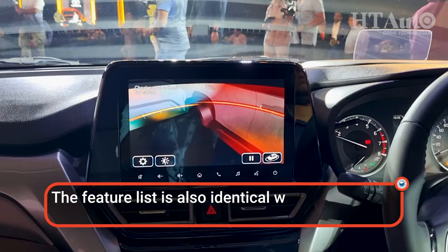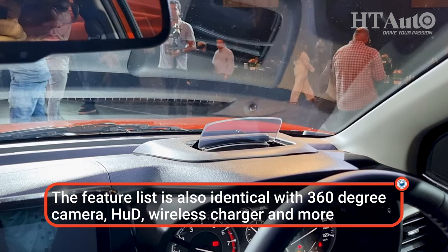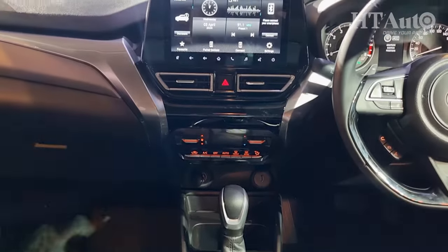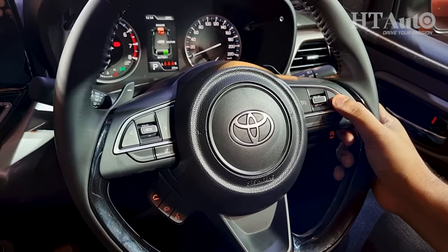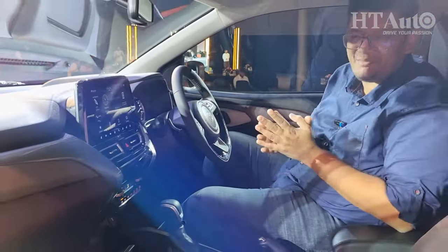That includes a 9-inch touchscreen infotainment system, a dual-pod instrument console with the MID unit in the center, head-up display, wireless charging, wireless Apple CarPlay with Android Auto, a 360-degree parking camera, automatic climate control, cruise control, multifunction steering wheel, push-button start-stop — all of that stays very much the same. This is essentially the same car.